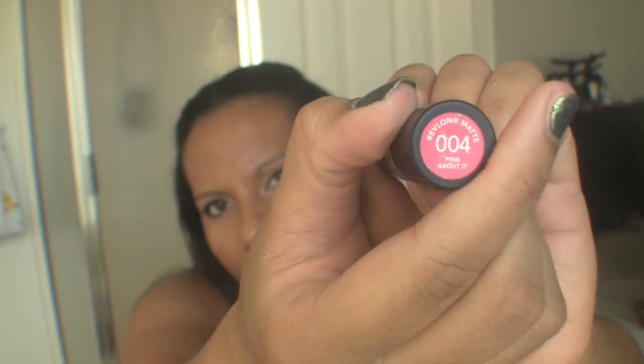I have a Revlon matte lip color in 'Pink About It' — it's a matte watermelon shade I don't use that often, but I do like it paired with the Coral Reef gloss. I keep mixing up the name — it's Coral Reef, not Coral Gleam. I also have some random bobby pins.